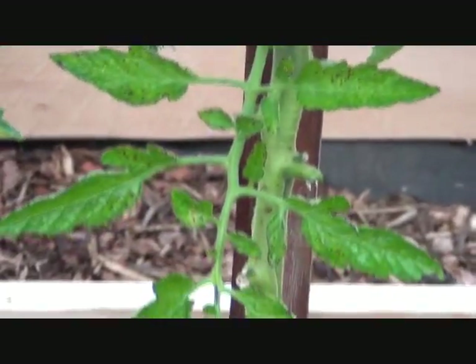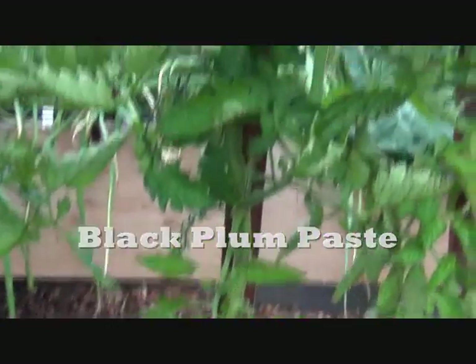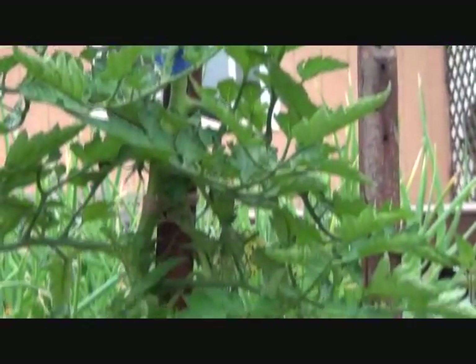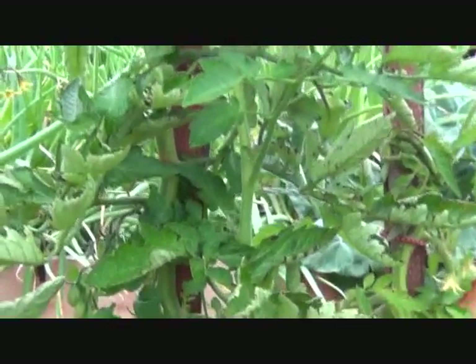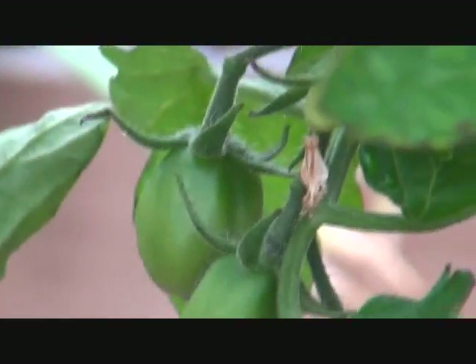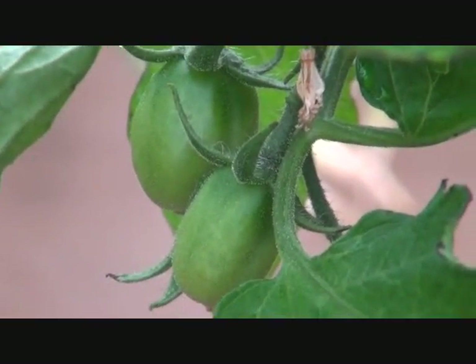This is a Black Plum Prince. It is currently my tallest tomato — they're aggressive little guys. According to my calendar, I should have Black Plum Prince tomatoes ripe today, and this is as close as we're getting.